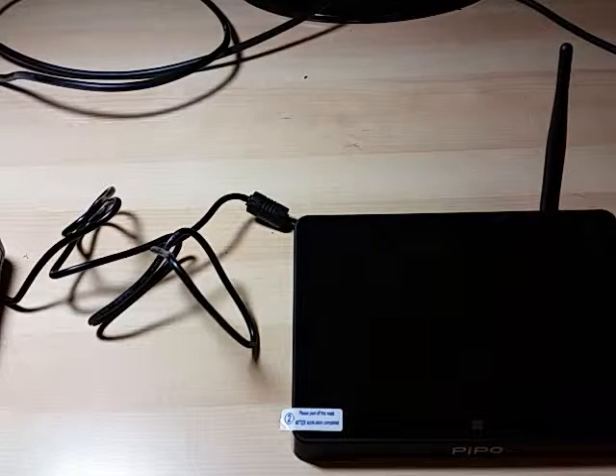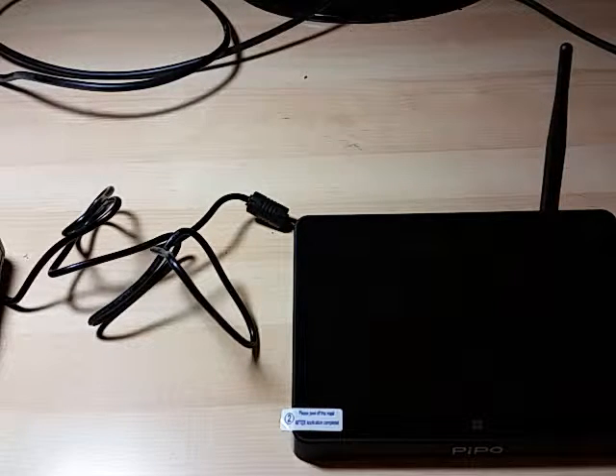So this is a mini PC, an HTPC with a built-in touchscreen, and it runs about $120 on Amazon.